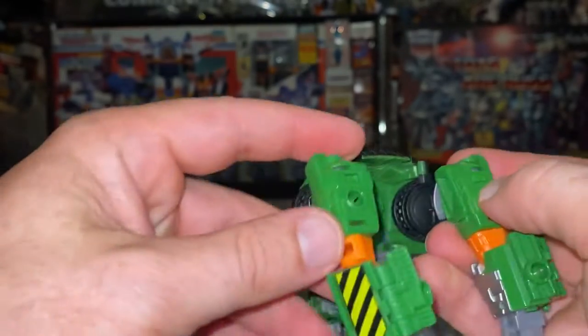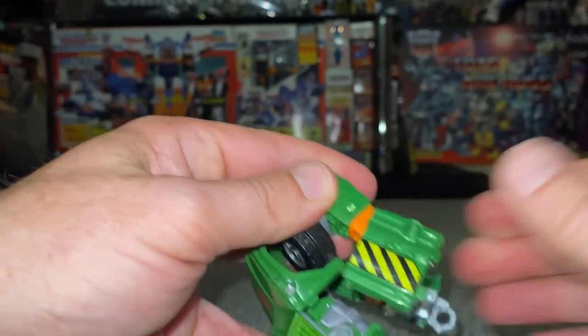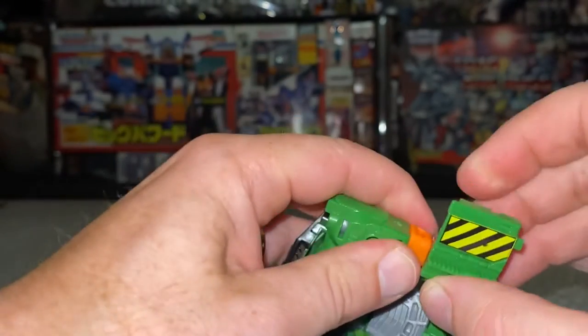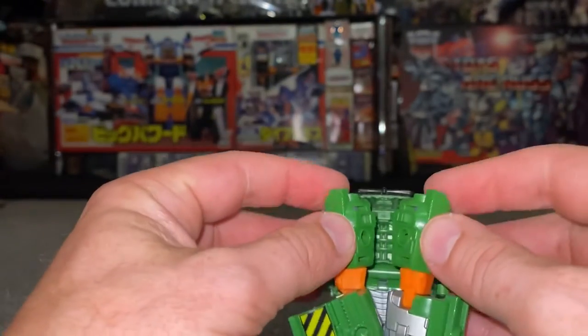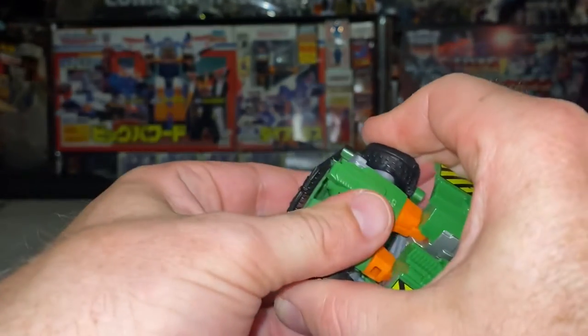You can already see there's a cut-out there and a tab there. What we need to do is just open up the forearms, fold the fists — you don't need to open that up to get it in, it'll just fold over. I'm setting this up ready for the next part. Turn this around, bring these in together, and line that tab up.